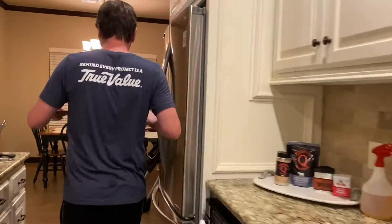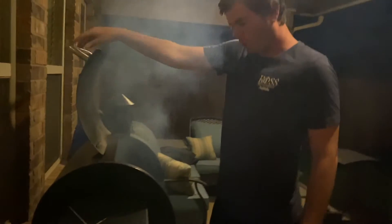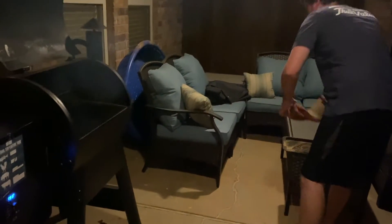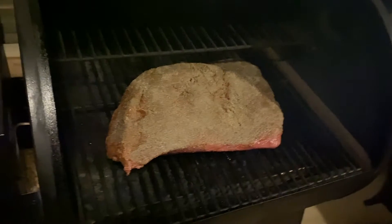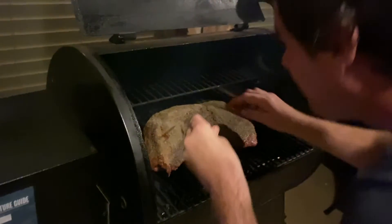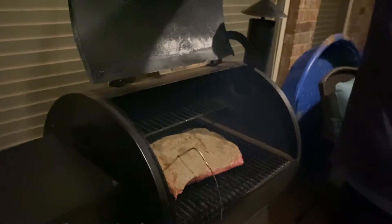Follow me to the Traeger. We're at 195 right now — perfect. Probe in. That's probably the thickest part right there. We'll start spritzing in three hours.